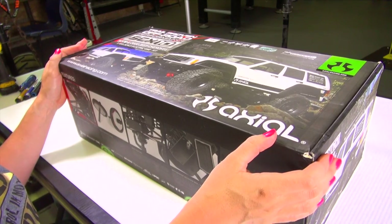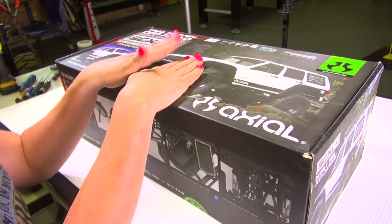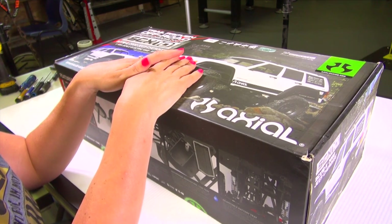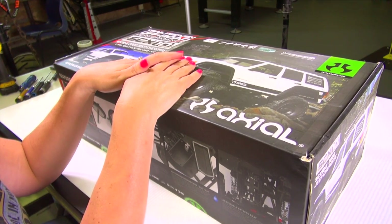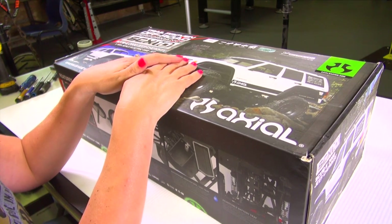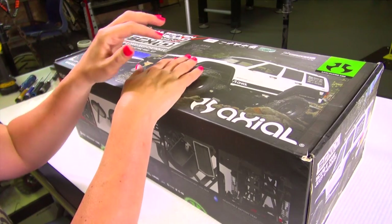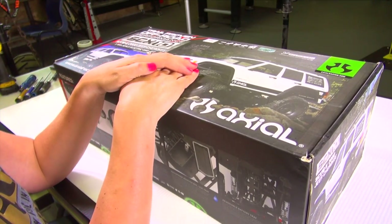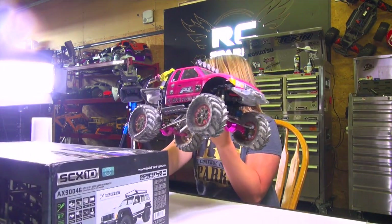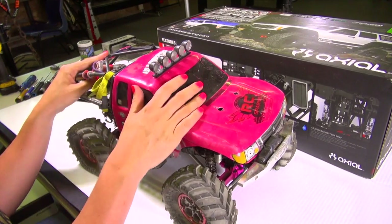Welcome to the RC Spark Studio, where I am about to embark on a journey I have never done before. I'm the other half of the RC Spark Studio — the one who generally shows up in guest appearances here and there — but I figured, who likes a guest appearance when they can do a starring role? So here we go. I really, really love my SCX10 Honcho, Pinky — there she is for a good old point of reference.